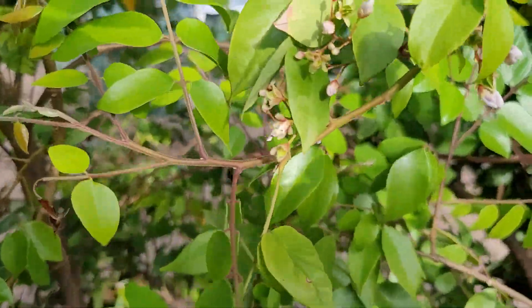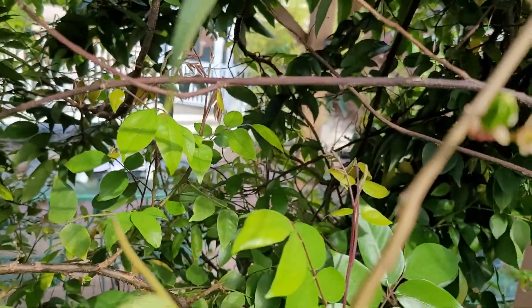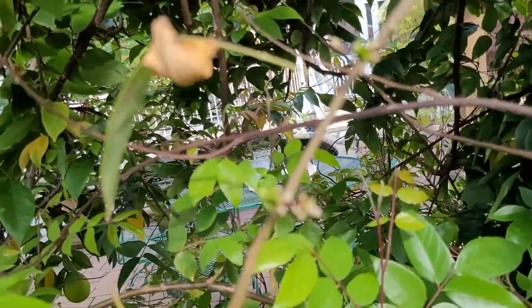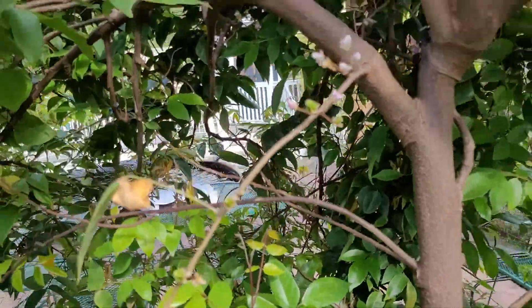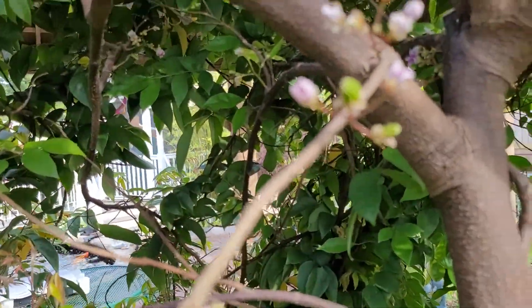Yeah, I can see it's holding a lot more fruit. See all here — it's been focused there. Sorry I can't get it focused. There we are.